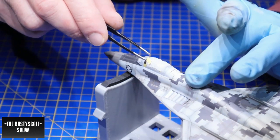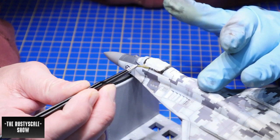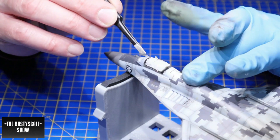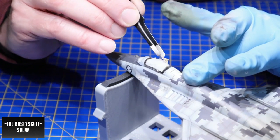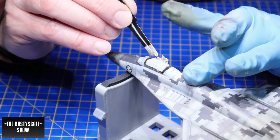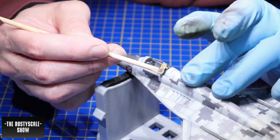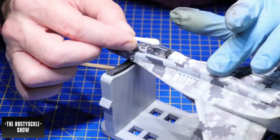This is always a tense moment for me — removing the masking from the canopy. I never know what's underneath: is the clear canopy clean, are there any blurs, did anything go wrong during the paint job? Everything was okay. I just cleaned a bit to get rid of the residue from the tape.